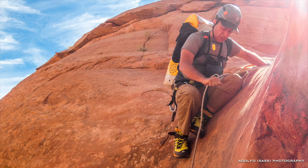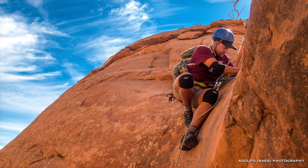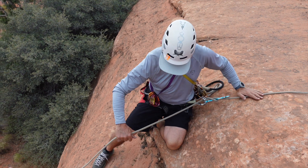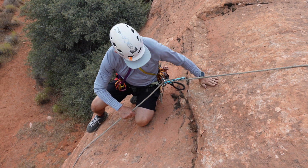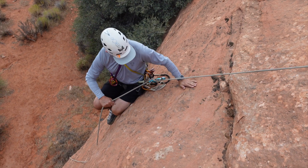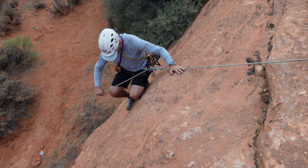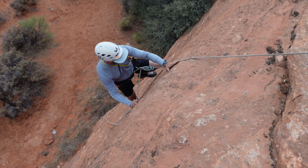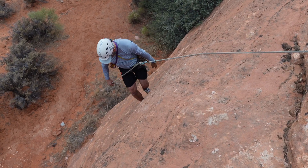When rappelling on marginal anchors, we take advantage of friction by doing something called a soft start. If you start to rappel facing the anchor with your heels hanging over the edge and just lean back, you're creating a lever and you're actually a load multiplier. Soft starts are from a sitting position, even maintaining contact with one of your butt cheeks up against the rock as you go over the edge, until you're far enough down that you know there's rope contact that'll give you a friction advantage.